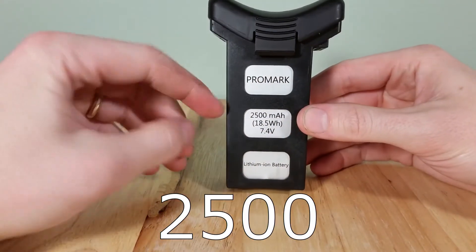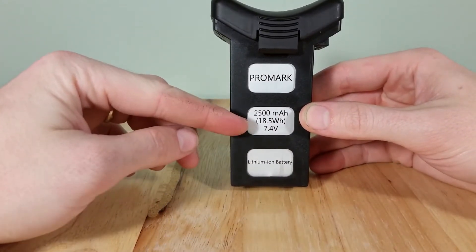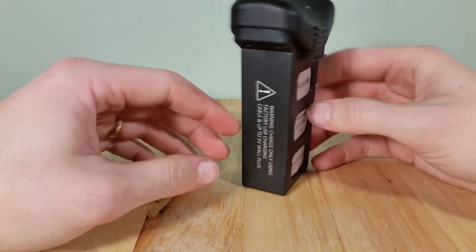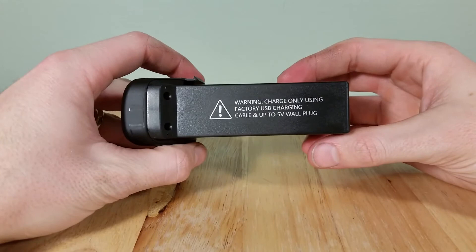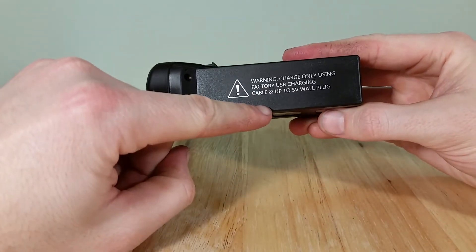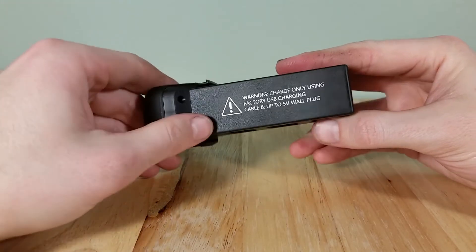2500 milliamp-hour battery, 7.4 volt, 18.5 watt-hours. It's a lithium-ion battery. This is the stock one. It says charge using only the factory USB charging cable and up to a 5 volt wall plug.